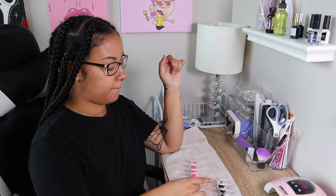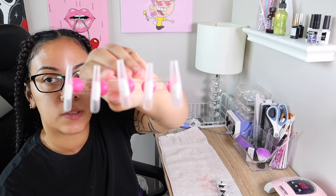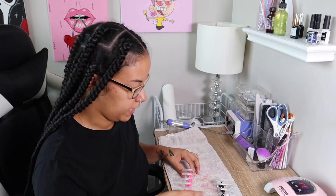Okay so I finally got done buffing them and shaping them and doing all that extra stuff. This is what they look like — boom! What I'm going to do next, I'm gonna put the camera up closer while I'm doing this.